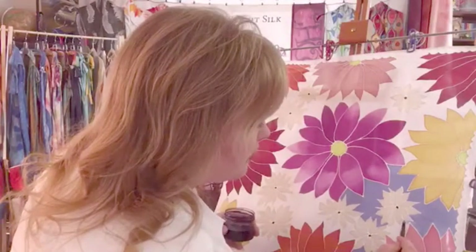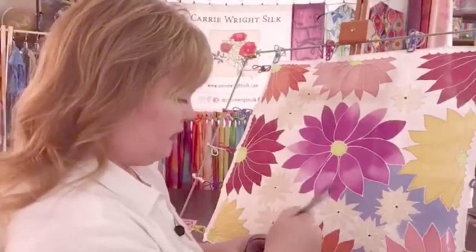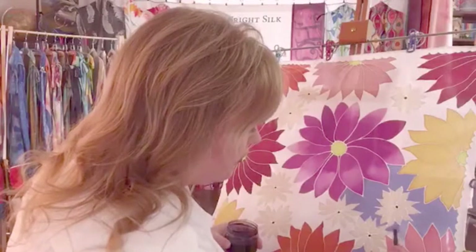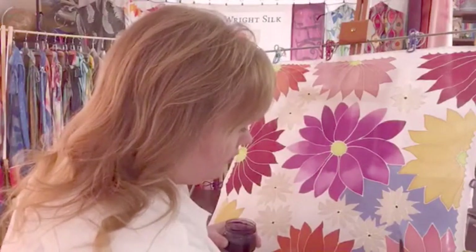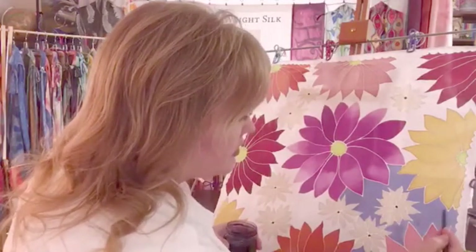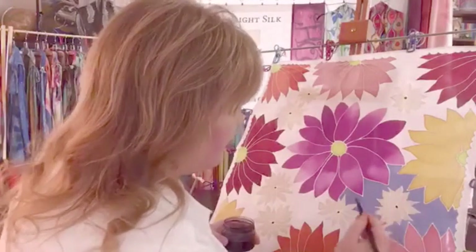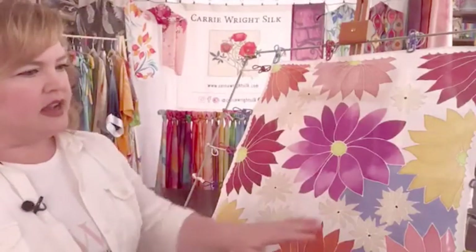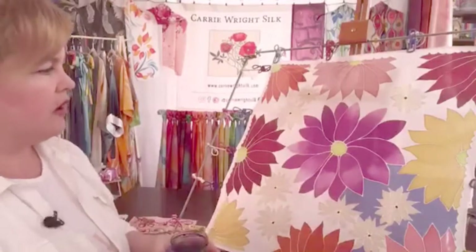We usually end up with tulips for a long time because of the variety we planted — it was a variety pack from Breck's. They bloom at different times, so it's kind of like you have tulips for a month, maybe a little more depending on the weather. So that's one tiny little quadrant finished, and most of the work of this scarf is already done.